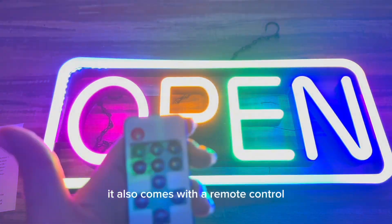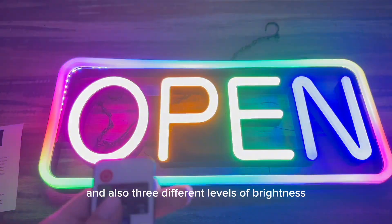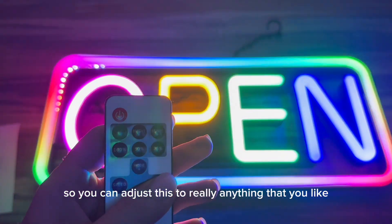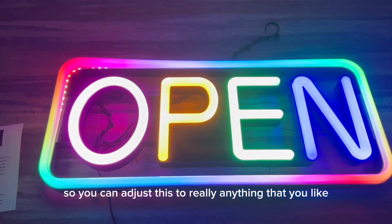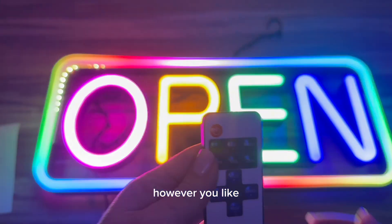It also comes with a remote control so it has color changing and scrolling modes, and also three different levels of brightness. You can adjust this to really anything that you like and make it personal to your own business, your own home, however you like.